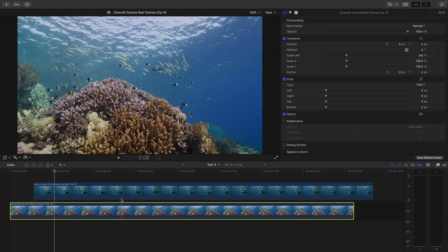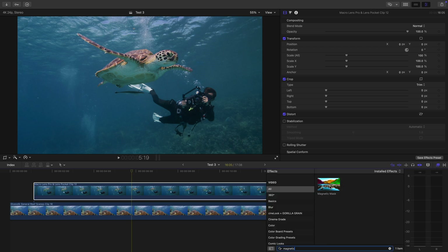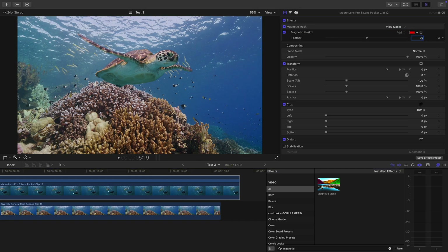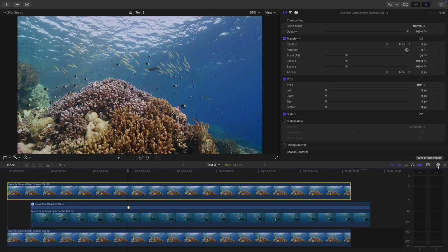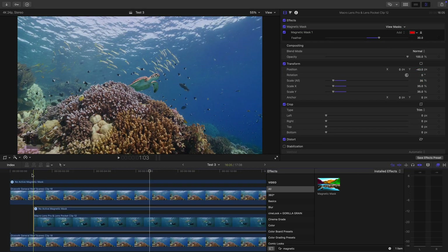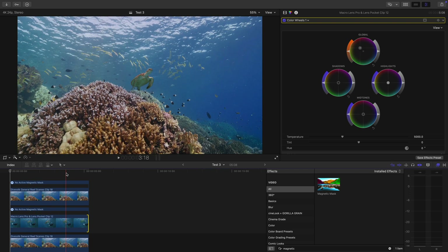Find a shot of a reef that has similar motion to your turtle shot. Also pay attention that the light is coming from about the same angle and direction. Place the turtle shot on top of your reef shot. Use the magnetic mask to select the turtle and mask it out. Add a slight feather to the mask — but the turtle still looks kind of out of place. How about we add some foreground element? Duplicate the underlying reef shot and place it on the very top. Next, use the magnetic mask again to mask out the staghorn coral in the front. Adjust the size and position of the turtle, make sure the color grade of the turtle matches the reef scene shot, and voilà — we've placed the turtle in a new, prettier scene and it looks like it's emerging from behind the coral block. Not bad for two minutes of work, right?